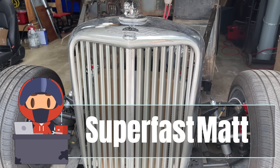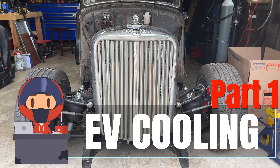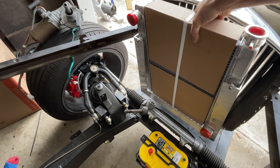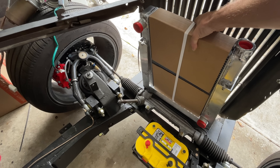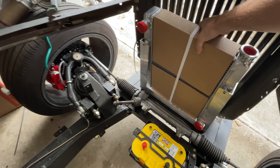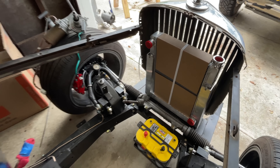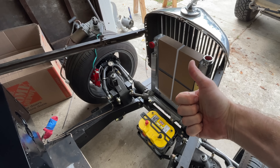I realize this is my second video on the cooling system, but half the stuff in the first video I've already changed, and the other half didn't actually have anything to do with cooling, so we're going to call this part one. We didn't get very far last time because I kept getting distracted by things not cooling related, but in this video I will only get distracted a little bit, once or twice, but I promise by the end of this we will have a functional cooling system.